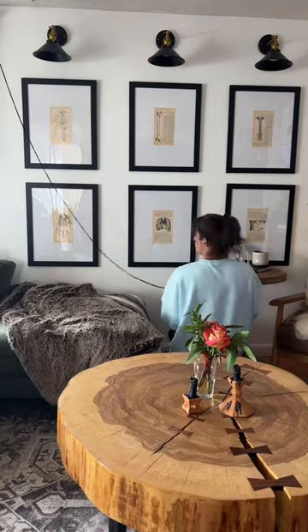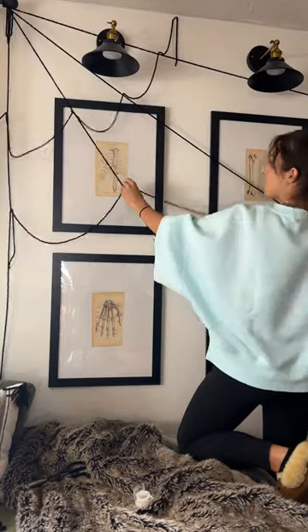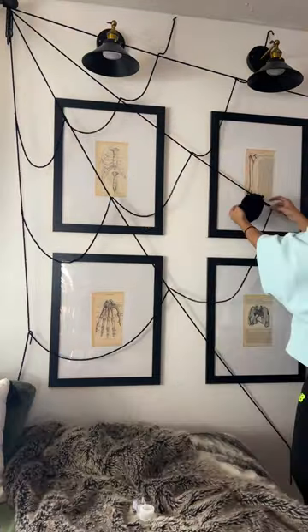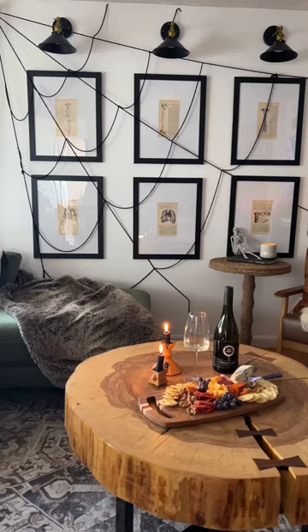Another dollar store DIY with this spiderweb tutorial. I cut pieces and then hung it on my wall in order to make the base of the spiderweb, then I went across creating a little bit of a droop in order to make that beautiful spiderweb look. I had a lot of yarn left over, which makes this a great DIY for a big space on a budget.